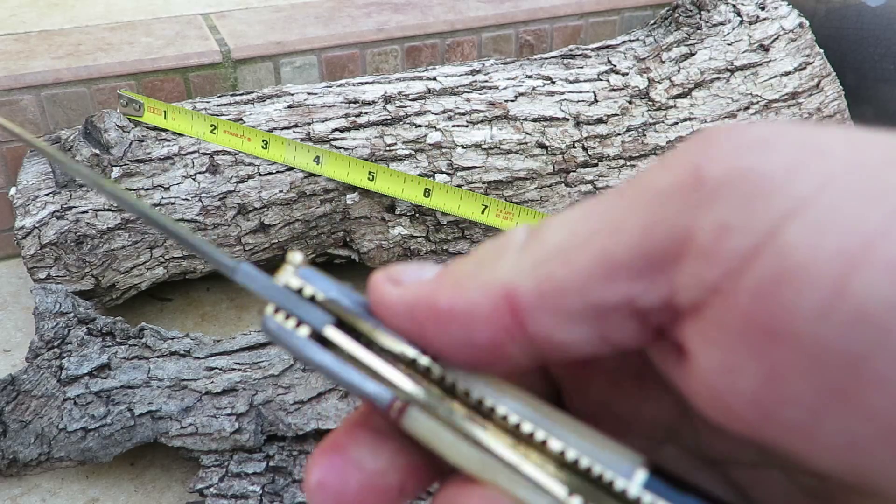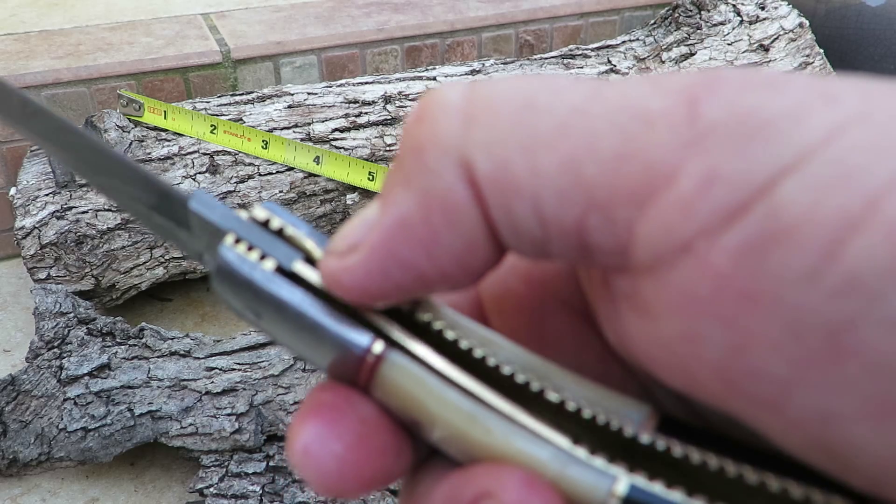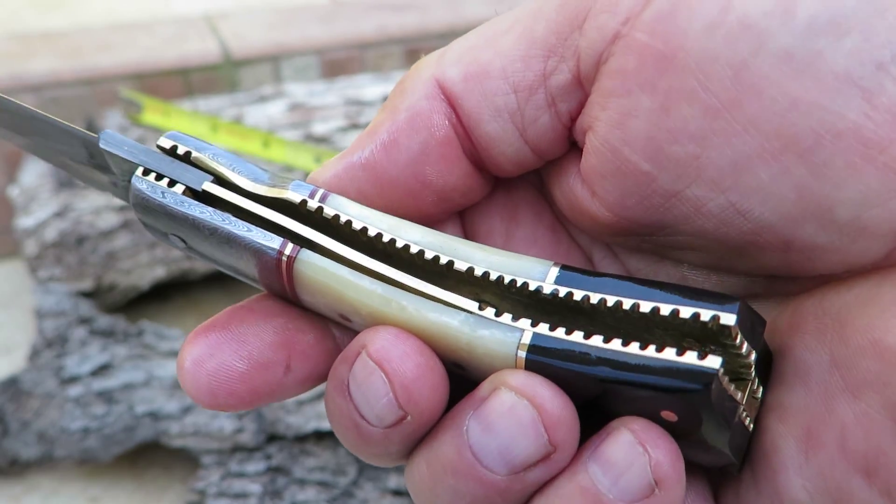Sometimes, by the way, when you get a new knife like this, they're a little stiff and you need to work them in — that's a natural part of it. These are not machined, they're hand cut. So once in a while one's stiffer than the other, but they all loosen up and break in.